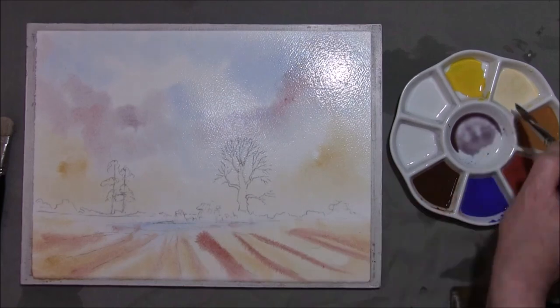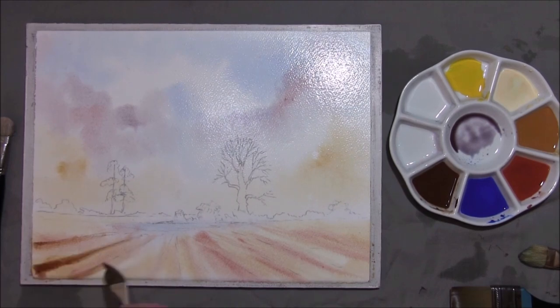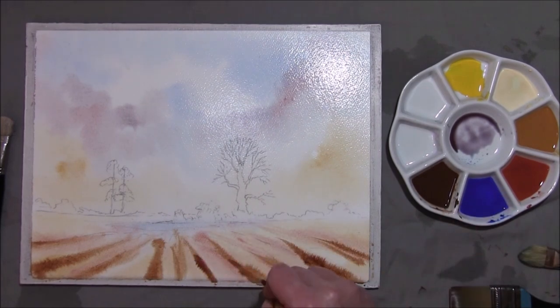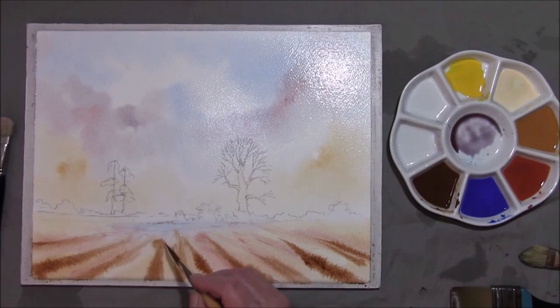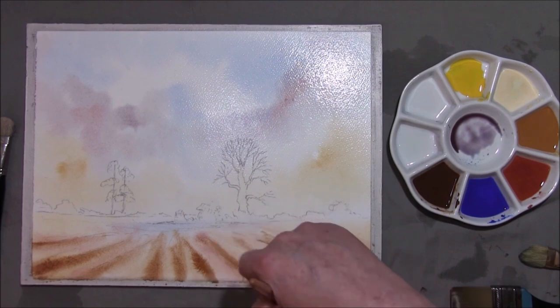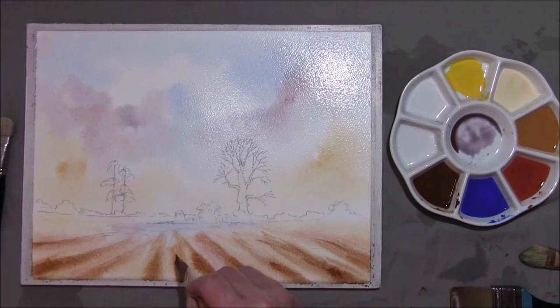A bit more Naples Yellow up here. A little bit of burnt umber, starting from the back edge, pulling it inwards so it's stronger at the bottom, just to help with the illusion of distance. Now there are some background trees in here but it's a little wet at the moment. So I'm going to give it a bit of time to dry off until it looks like velvet that you see on a snooker table, and I'm going to let it dry naturally because I want it to dry evenly. The paper will still be damp, so I'm going to give this about 10 minutes.